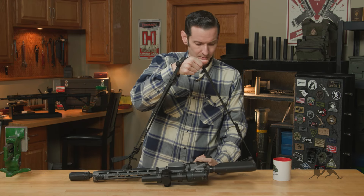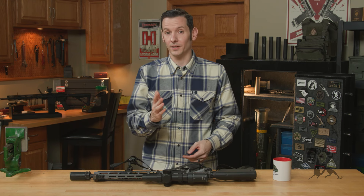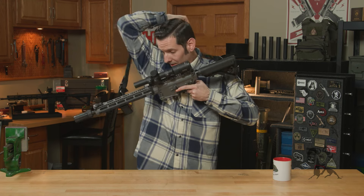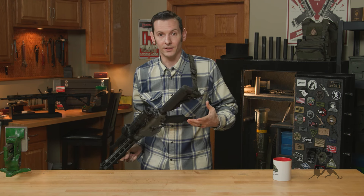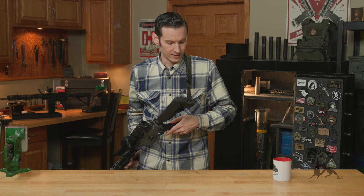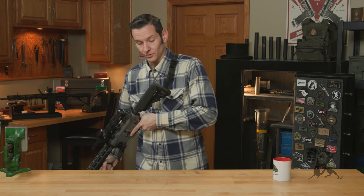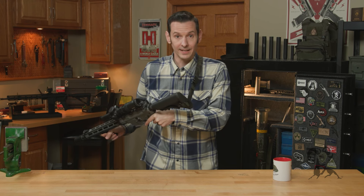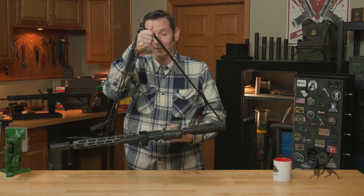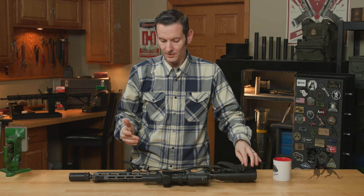I mentioned before that there were plastic keepers on here. I know someone's going to ask why not use the metal ones — the metal ones would be way more durable, and you're absolutely right. The reason companies use plastic on slings like this is because if I'm in a situation where I'm hung up in something and it's life or death, like hung up on a vehicle or a helicopter, and I can't get to the QD button, I can literally just put my body weight into it and jerk whatever I need to get out. It'll break those keepers and potentially save my life. That's why companies like this use plastic on slings of such fashion — there's a method to the madness.